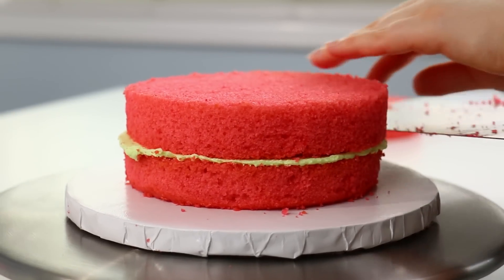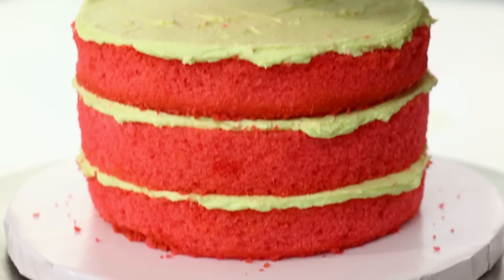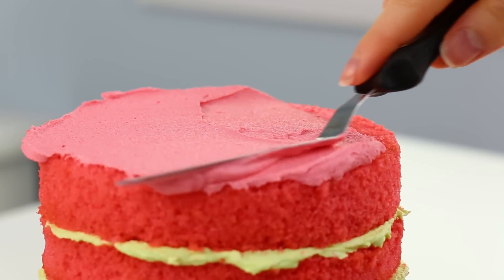I then layered it up using some light green buttercream. Once it's all layered up, it is time to crumb coat it. I decided to crumb coat it using some pink buttercream.